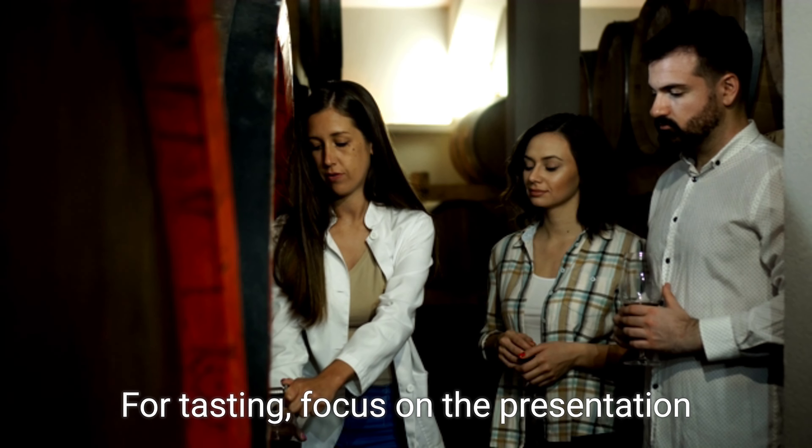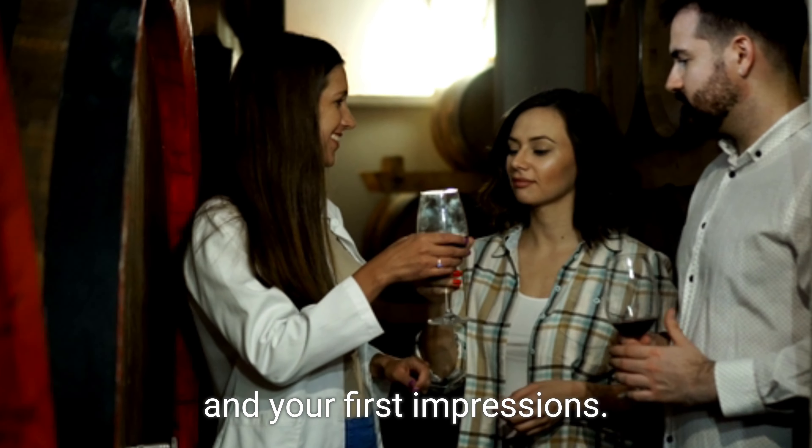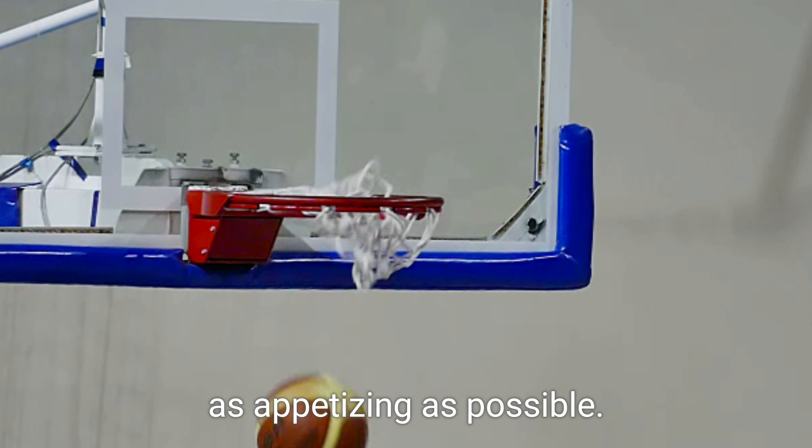For tasting, focus on the presentation of the food and your first impressions. Capture the food from various angles to make it look as appetizing as possible.